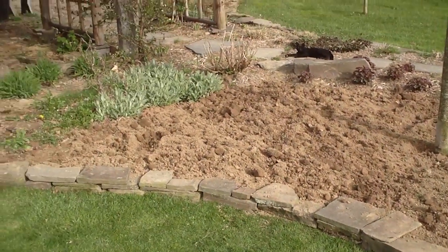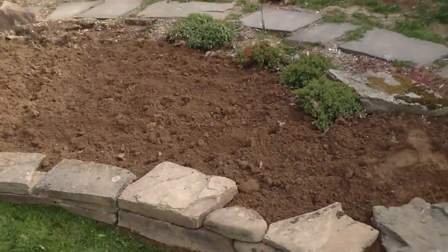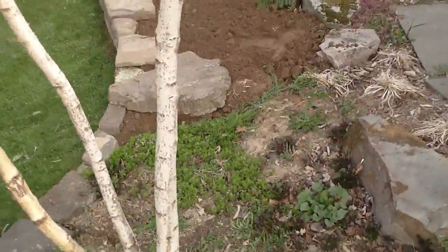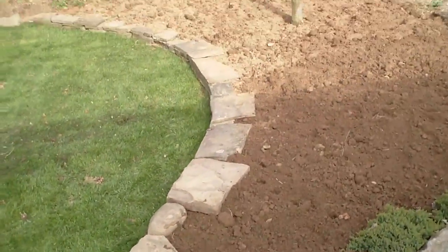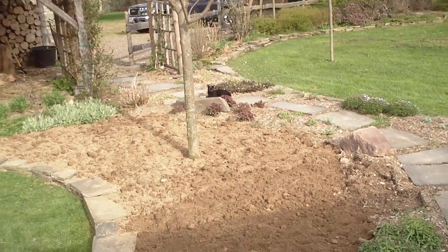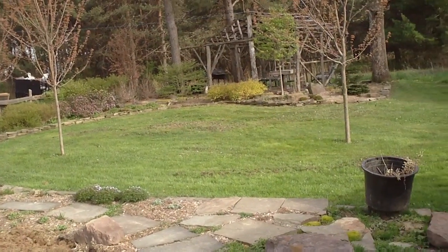I probably won't plant until a couple months or so — figure out what I'm going to put in there. And that gives it a nice curve to the bed line. Looks pretty good. All right, till next time.